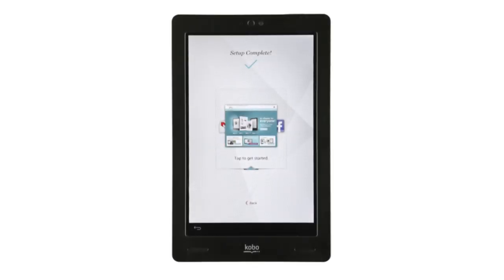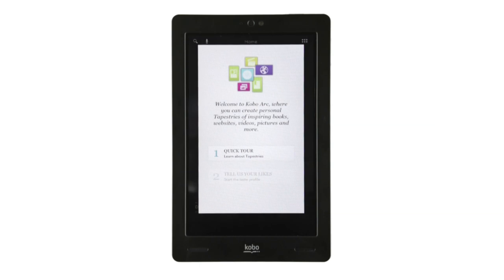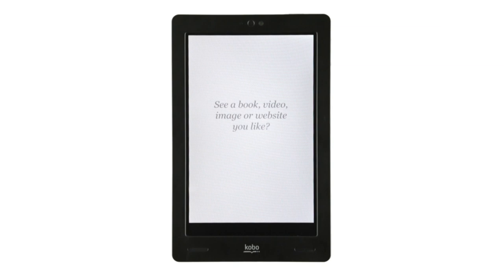We're almost there. Just a couple of final things to do before you're all set up. Tap the panel in the middle of the page to complete the final steps. Tap Quick Tour and watch a short video about Kobo Arc. It only takes a minute and it'll introduce you to a few of Kobo Arc's features, as well as some helpful tricks and tips.